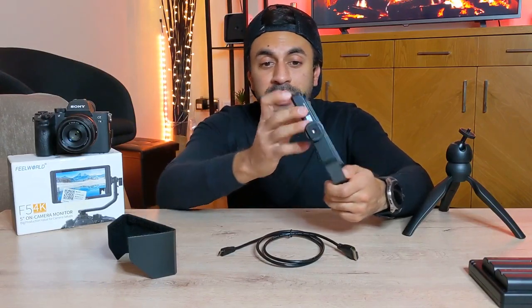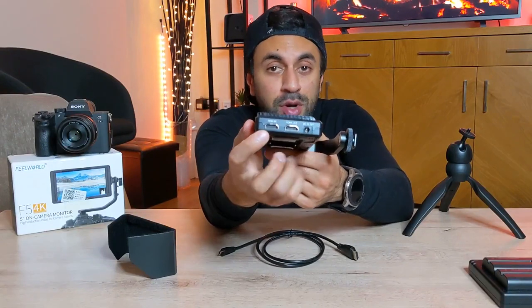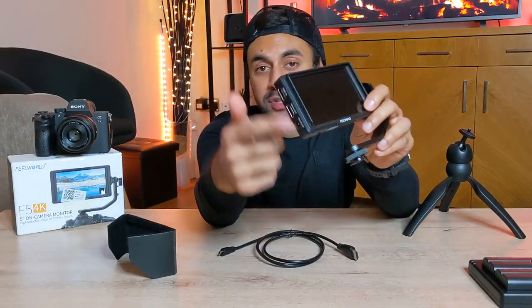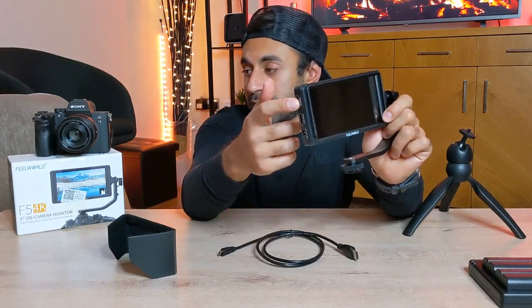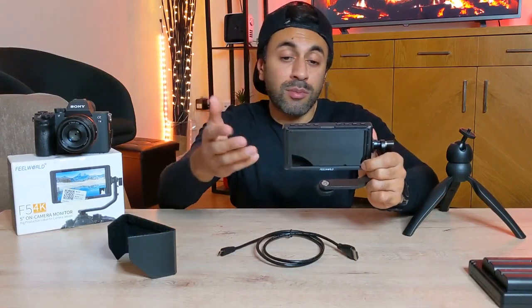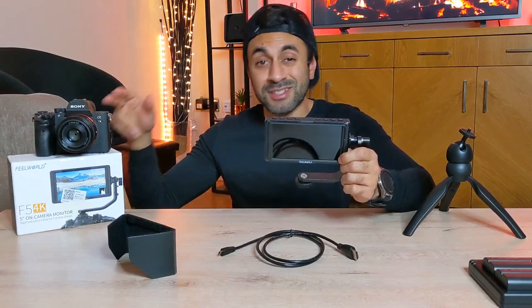On the sides you have the DC in, as well as HDMI in and HDMI out, so depending on where you want to display the screen you can put the HDMI cable into the relevant port. I'm going to use the HDMI in to display my camera on the screen, which is what most of you will be buying this for — using it as a secondary screen to your DSLR.